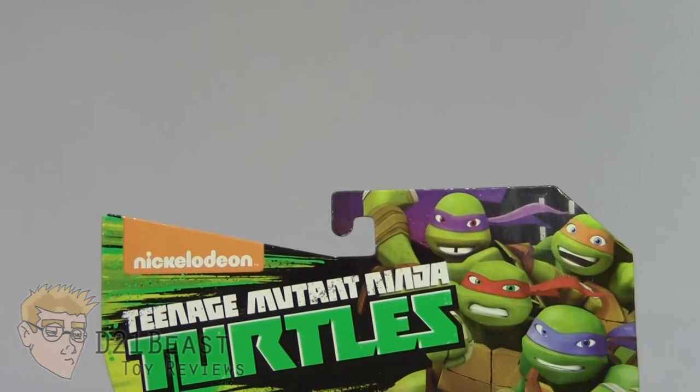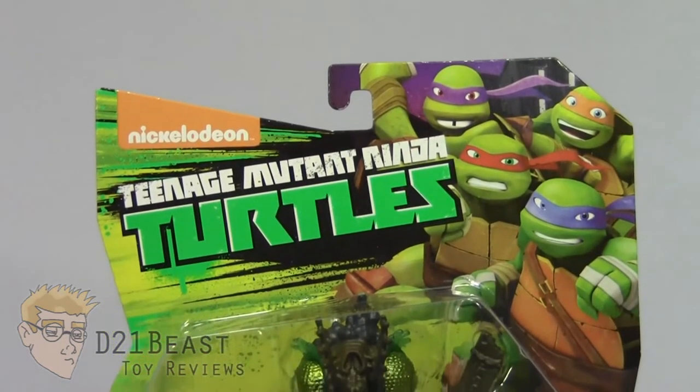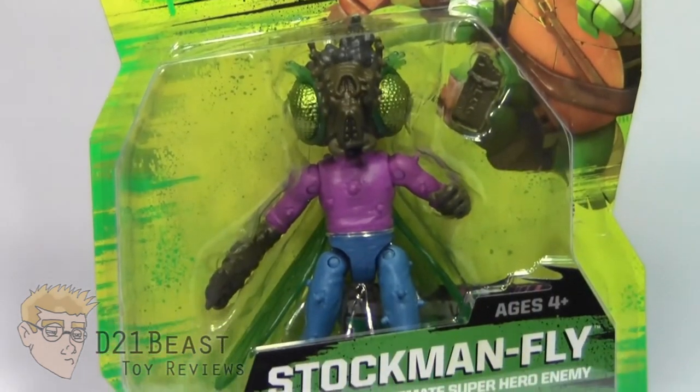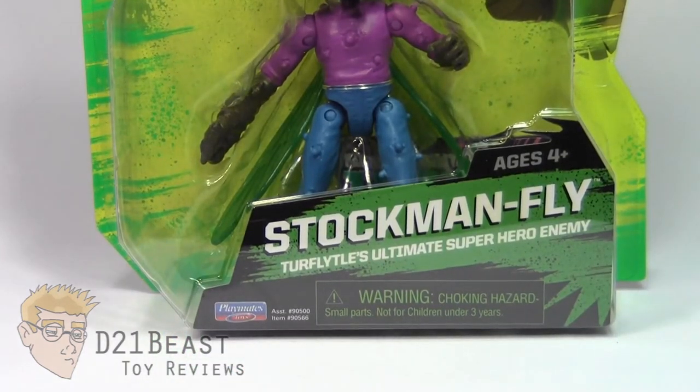As you come down the front of this box, you do have the Nickelodeon Teenage Mutant Ninja Turtles logo there towards the top. You've got a show-rendered version of all four turtles in the upper right. You then have a blister bubble packaging that houses this Stockman Fly figure inside, as well as his accessory. And then you have the name for the figure there at the bottom — Stockman Fly, Turtle Fly's ultimate superhero enemy.